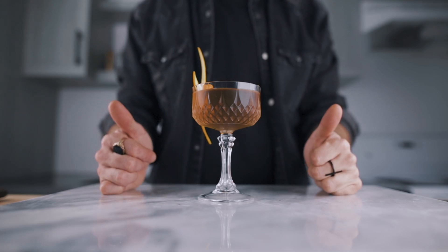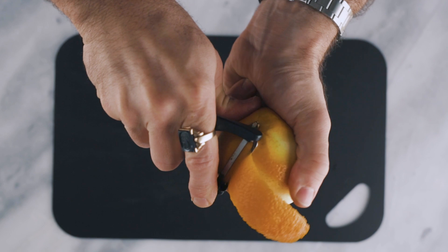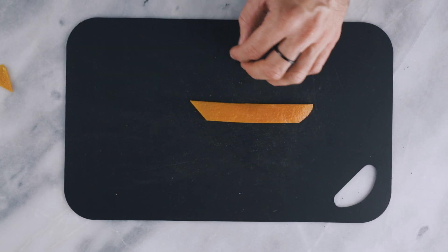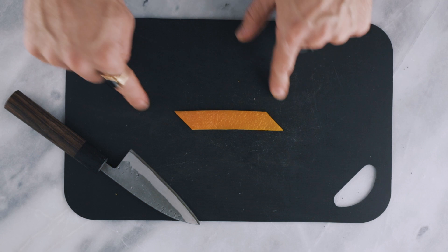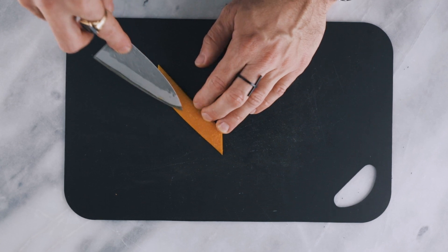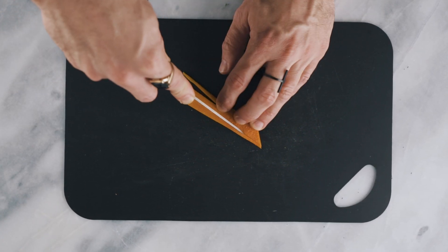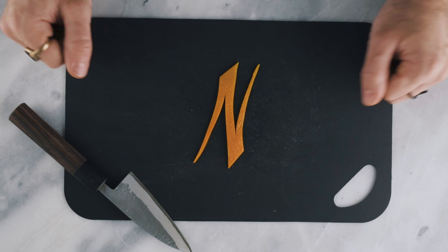Last but not least, this garnish I've made several times on the channel and many of you asked how to make it — so here it is. You want to make a long orange zest that you will trim into the shape of a parallelogram. That means two long cuts lengthwise, parallel, and the ends of the zest will also be cut parallel but with an angle — so it's going to look like this. This is your parallelogram. Now you want to make two more cuts lengthwise, but a little diagonal, going from one tip towards the other one. Be careful not to go all the way to the end — you want the zest to remain in one piece. Once done with both cuts, it should look like a capital N, just like that.